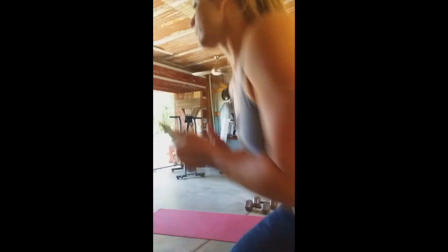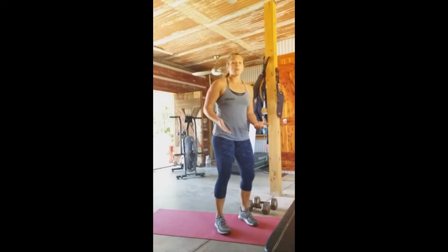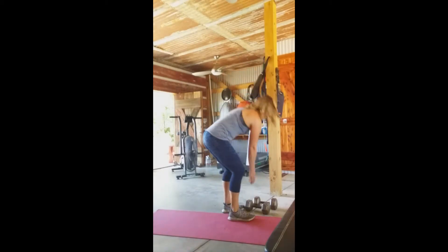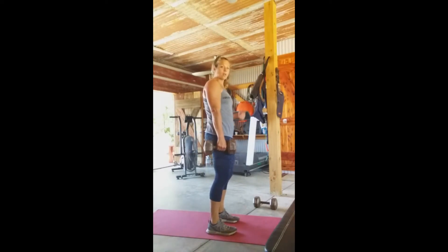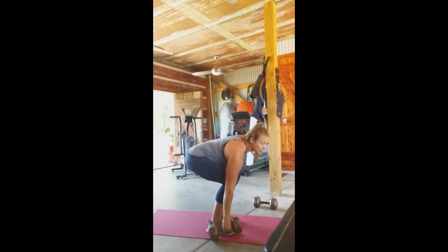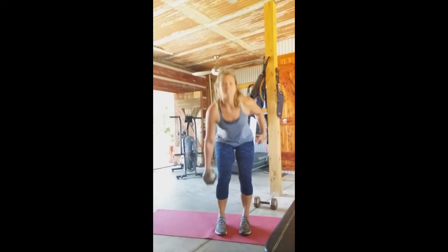For the suitcase deadlift, hold the dumbbell to your side like you're holding a suitcase. Drive your hips back, knees slightly bent, tap down and bring it back up like you're picking a suitcase up off the ground. The dumbbell stays right by your side as you drive your hips back and bend those knees slightly.